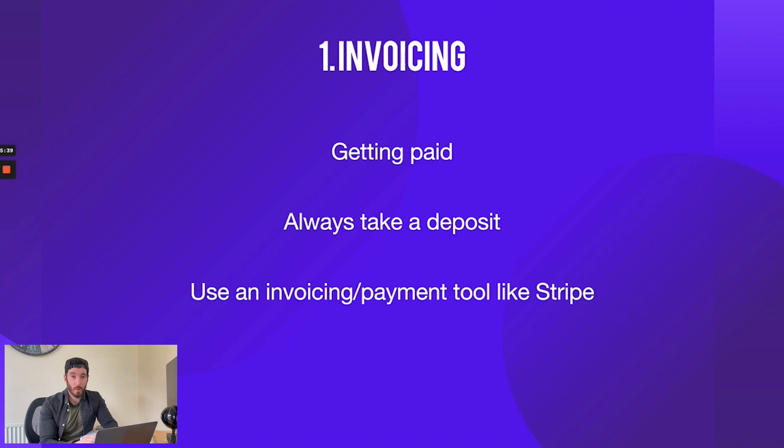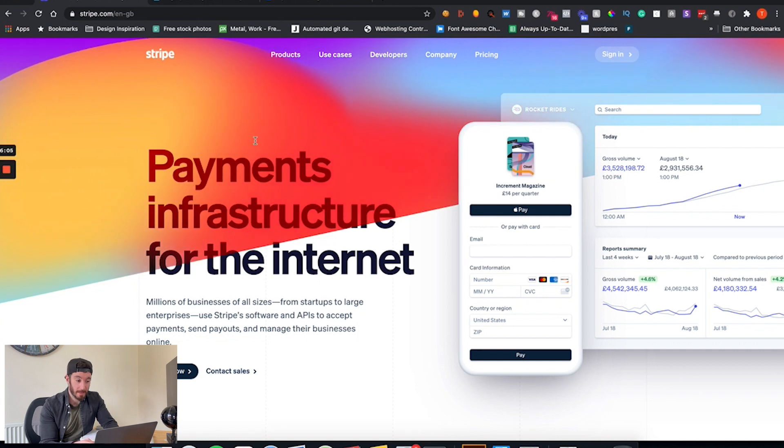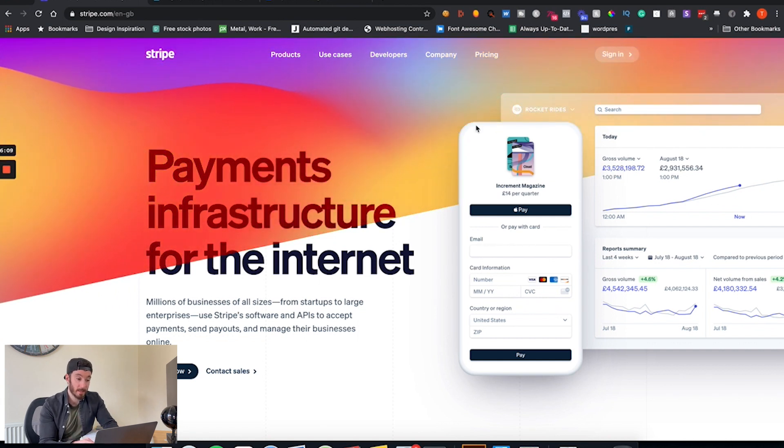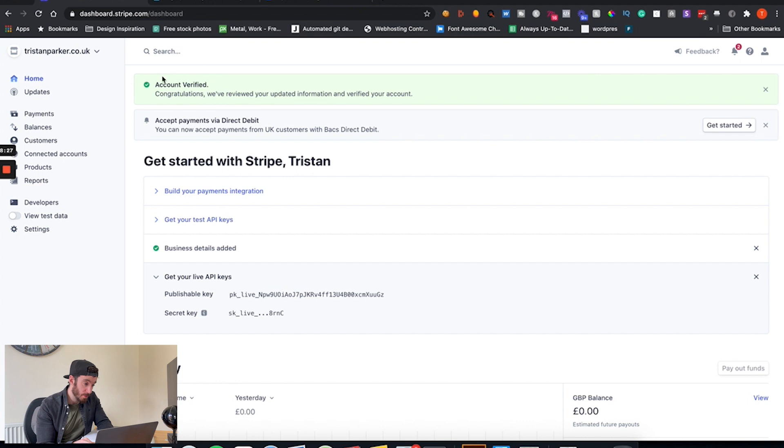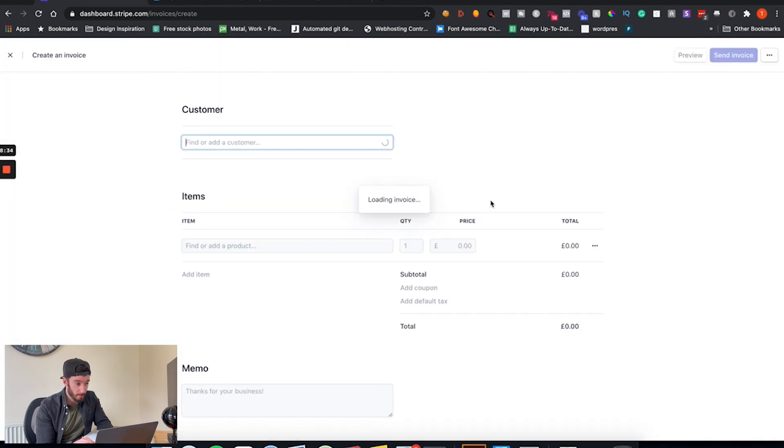So my final step here is to use an invoicing payment tool like Stripe. I personally use Stripe — it allows me to send automated payments and also use it for international payments, which is really useful, and clients can pay by card. So let's just break out of here and go to stripe.com. If you're not sure what Stripe is, it's literally one of the biggest UK payment gateways alongside PayPal — very trusted, absolutely recommend it.